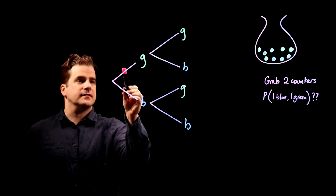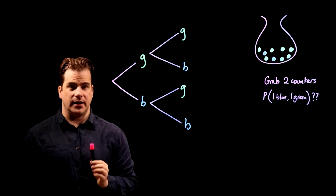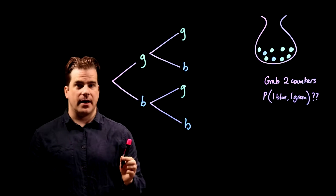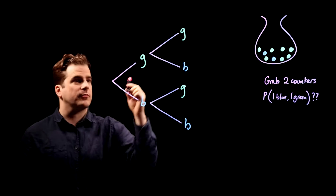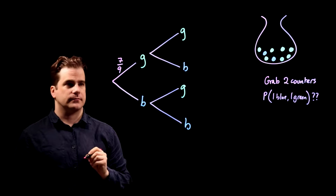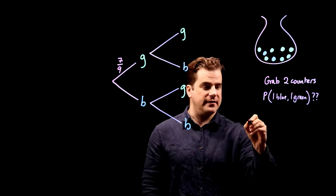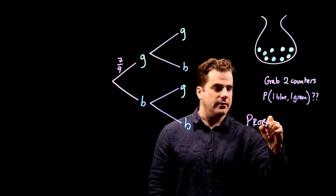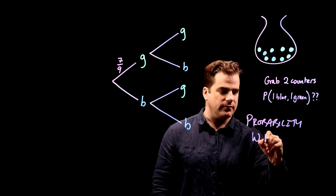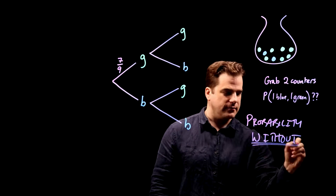Now we write the probabilities on the branches. For the first pick, what's the probability of grabbing a green counter? There are seven green counters and a total of nine, so the probability is seven ninths. And don't forget — this is probability without replacement, which is very important.